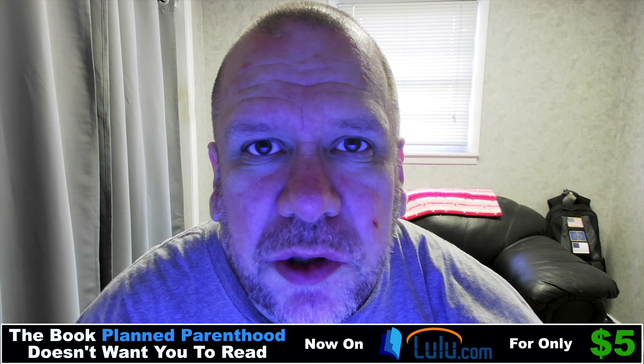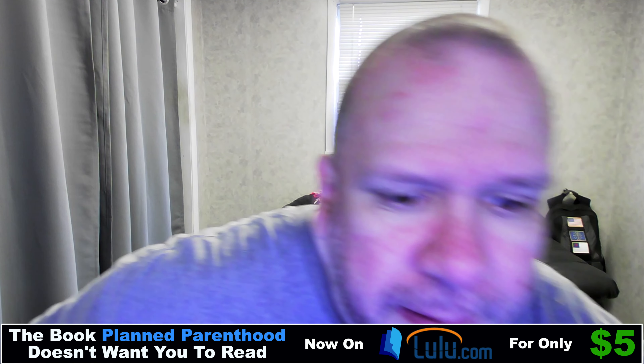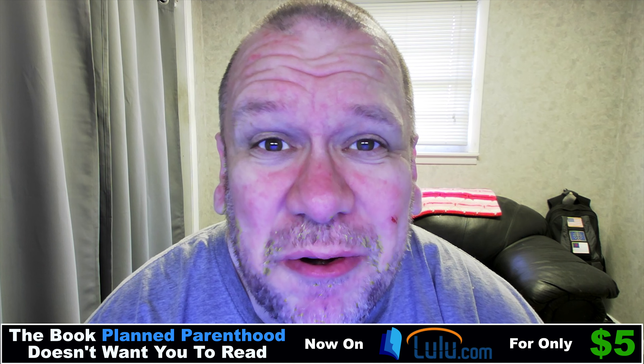Hello ladies and gentlemen, boys and girls, Randall L. M. Roof here. Today is Sunday, March 27th, 2022 AD. I'm going to be doing a review of the desk light. If you can tell, look at the quality of this video and how dark it is — I need more light. Hold on a second. And now you can see what it's like with that light turned on — you can see the difference.